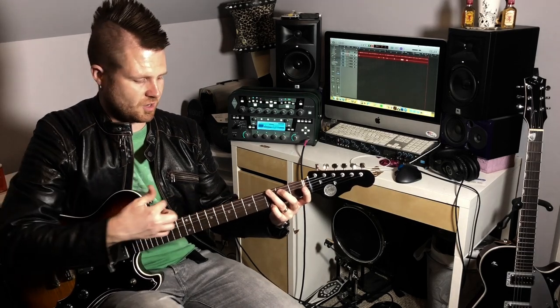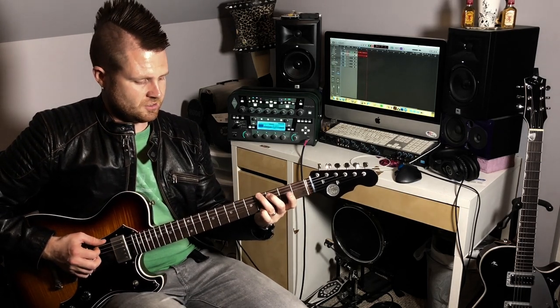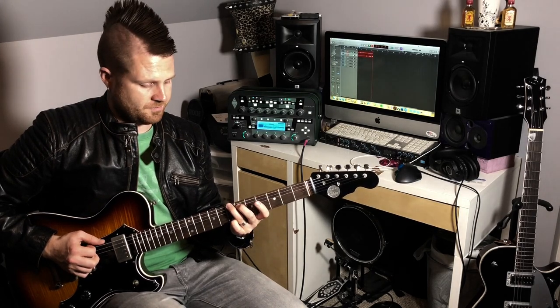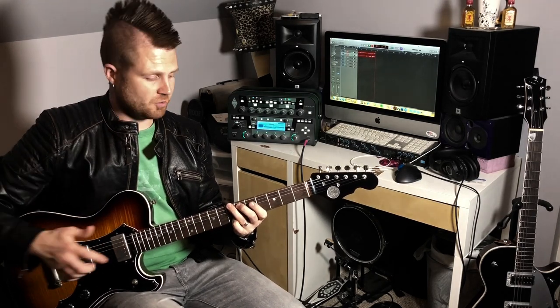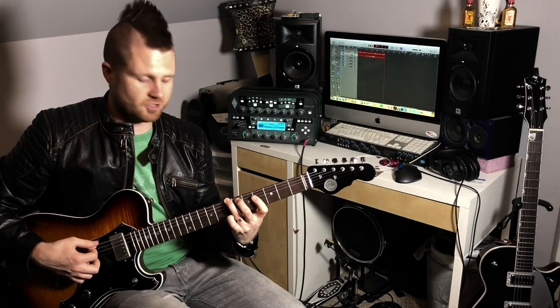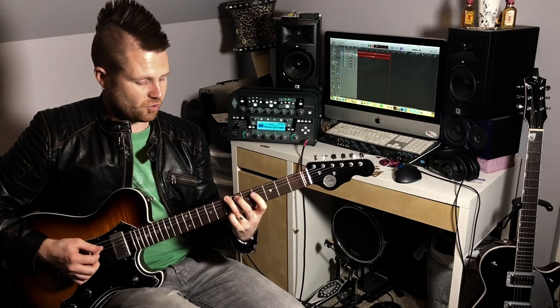So let's go up to a B. Remember our root is on the low E string, so if we slide that up — we're on G right now — so G, G sharp, A, A sharp, B. But remember all of our open strings have to slide up as well, so that would put our first finger barring the rest of the strings — that's the D, G, and B — on the fourth fret.